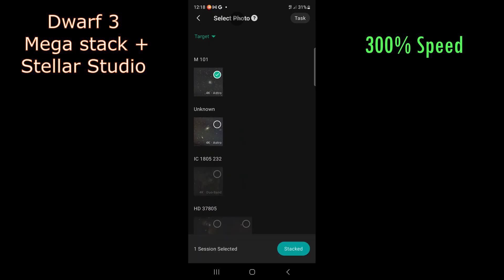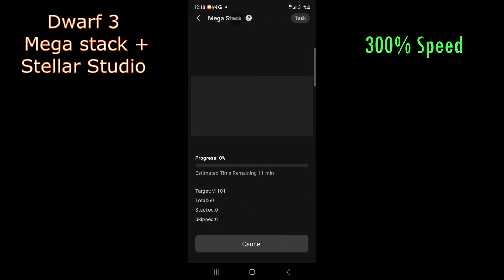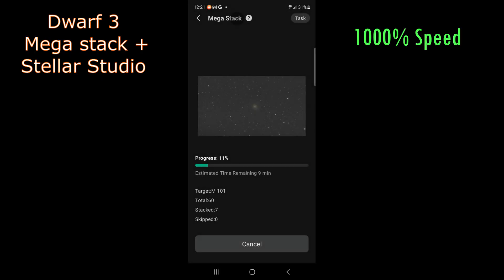With the Dwarf 3, they've introduced MegaStack and Stellar Studio, so this is just a quick touch upon those. MegaStack isn't actually useful in this particular case because it's designed for stacking multiple nights of data together — it allows you to target an object over several nights and then stack them all together for improved signal and reduced noise.